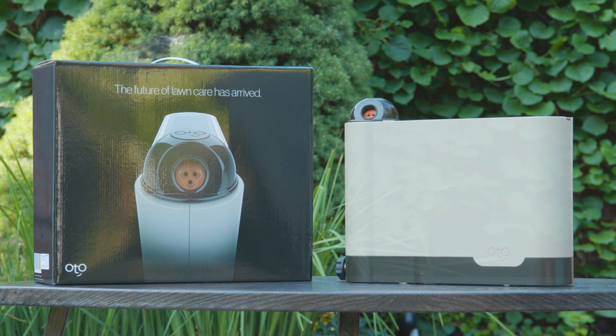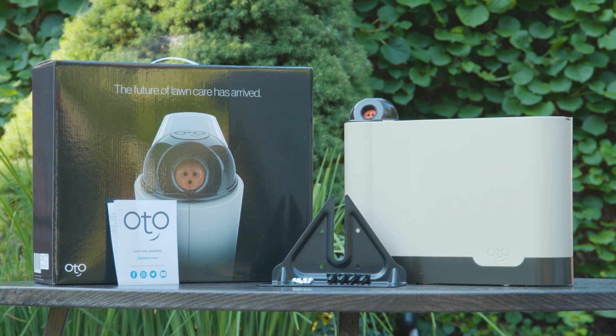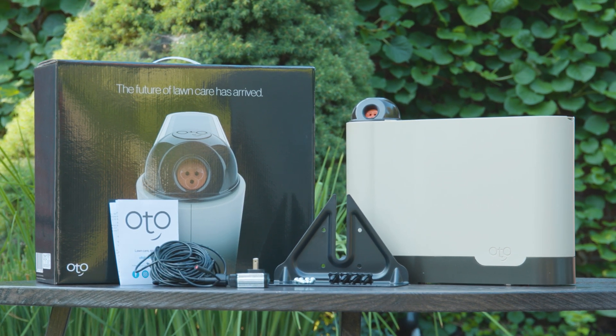Inside the box you get an Otto unit, a mounting bracket with wood screws for drilling to a fence, a quick start guide, and a 50-foot cable wall adapter just in case you need a boost of power.